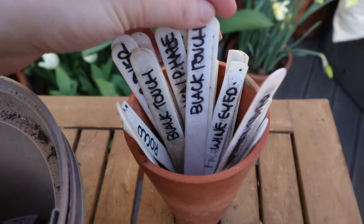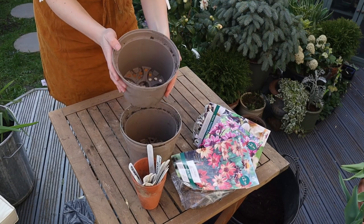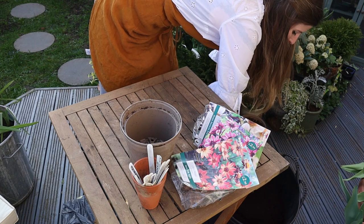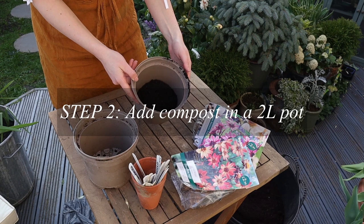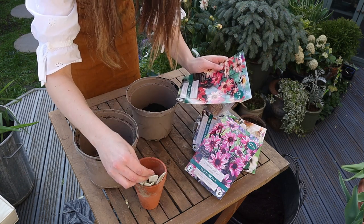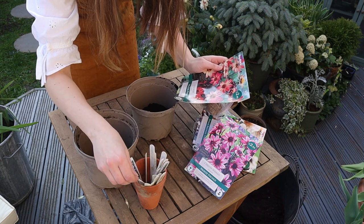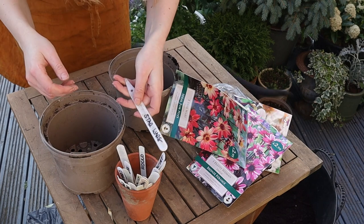Start by picking a two-liter pot, pop a little bit of compost at the bottom, pick the dahlia you want to pot up, then make or find the label.